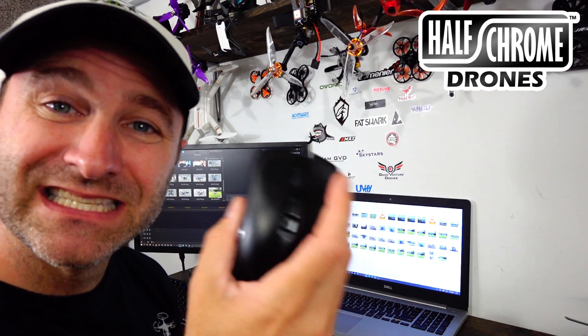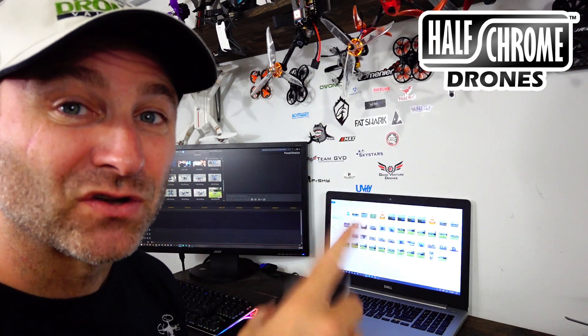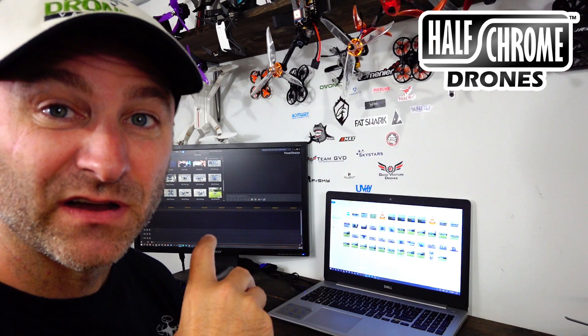The cheap mouse was okay, but the precision on a gaming mouse is going to be a whole lot better, and that matters when I'm editing videos — especially when I've got to get that cut at the right spot. Gaming mouse: very helpful.